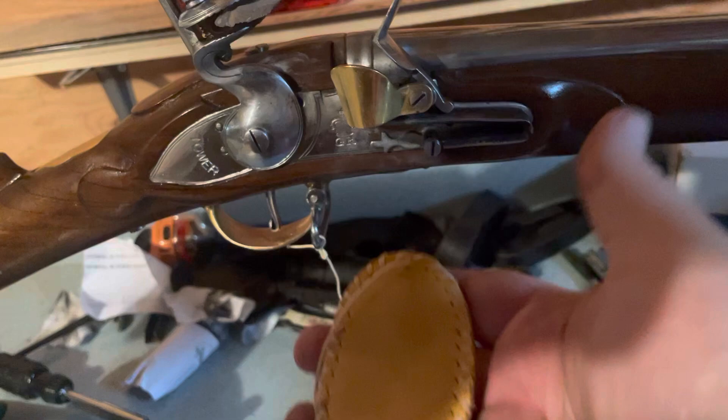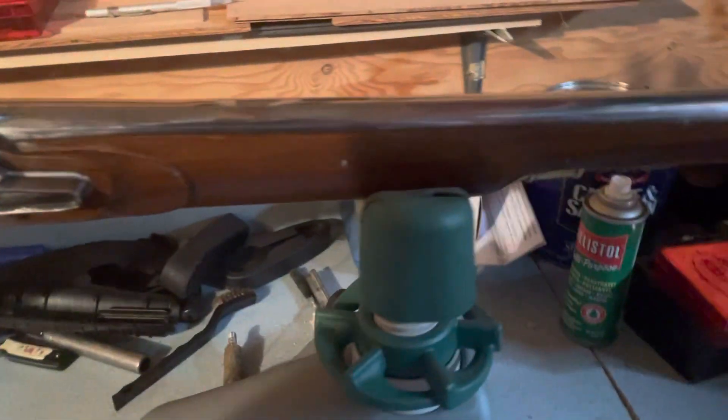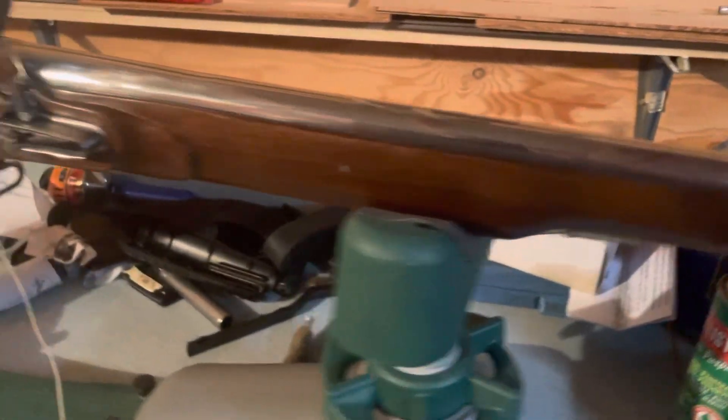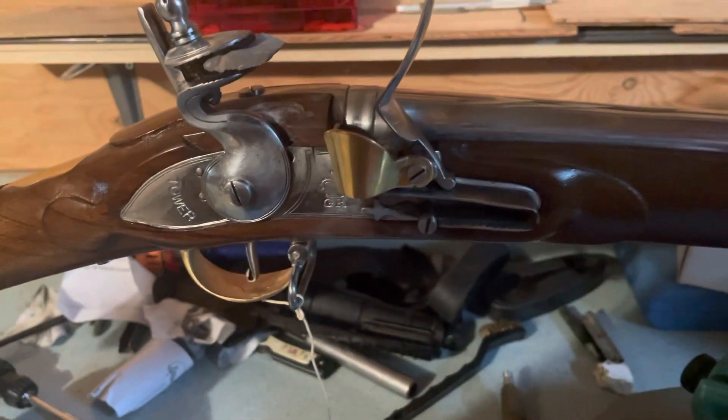My uncle, I believe, made the hammer stall. And I have more news for you guys — I'm going to be starting reenacting as a hobby. As you can see, I have a brass protector there.